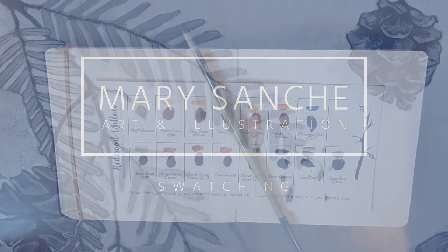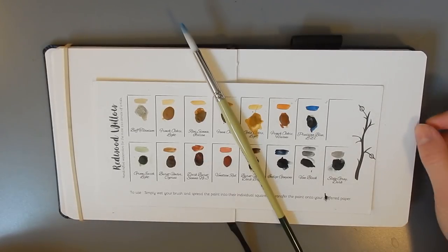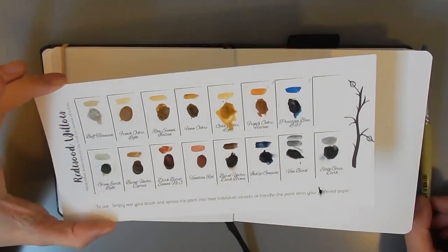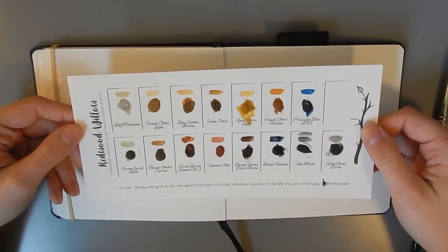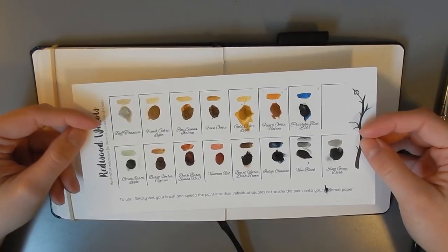Hello everyone and welcome back to my channel. My name is Mary and I am a professional illustrator and designer living in Canada. I have here the Redwood Willow Swatch Card. This is a line of handmade paints made by Josie in Connecticut and you can buy these on Etsy.